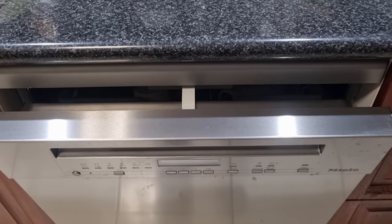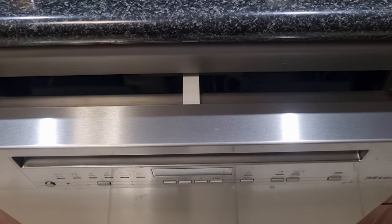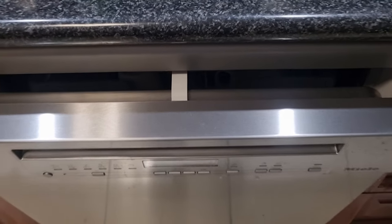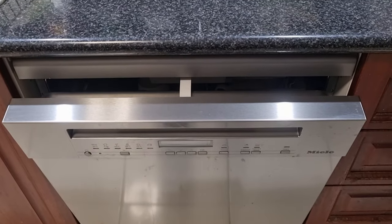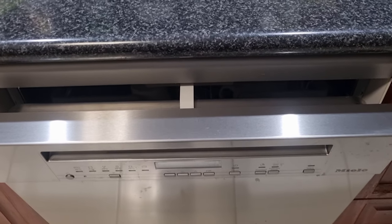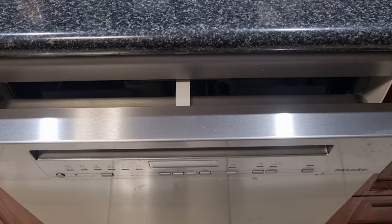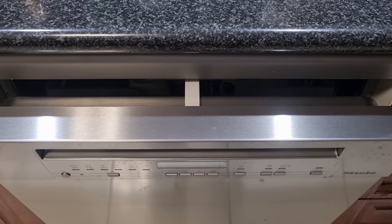So we bought a new Miele dishwasher and it has a little metal tongue that pushes the door open, forming a crack so that steam can get out. This helps to dry the dishwasher load, but in the manual we had difficulty finding out how to open the door after this had occurred.